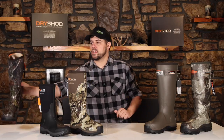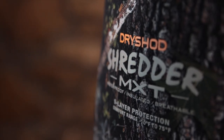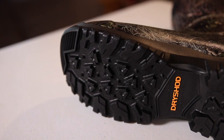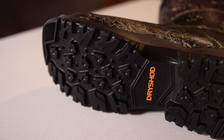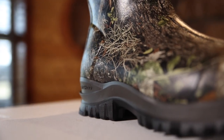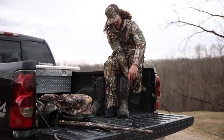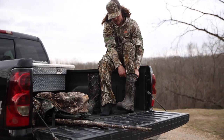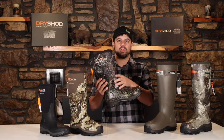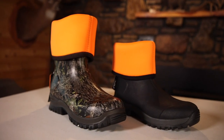If you want a camo version, this is their Shredder MXT by Dryshod — a really nice boot that comes with the MXT cupped outsole, so it's a very aggressive outsole that's going to make sure you get that traction and support where you need it. It has steel strength integrated inside the boot for extra support, and it also features full camo. Comfort range is from negative 10 to 75 — a mid-range boot, not for the coldest or warmest temperatures, but everything in between. All around a great turkey hunting boot.